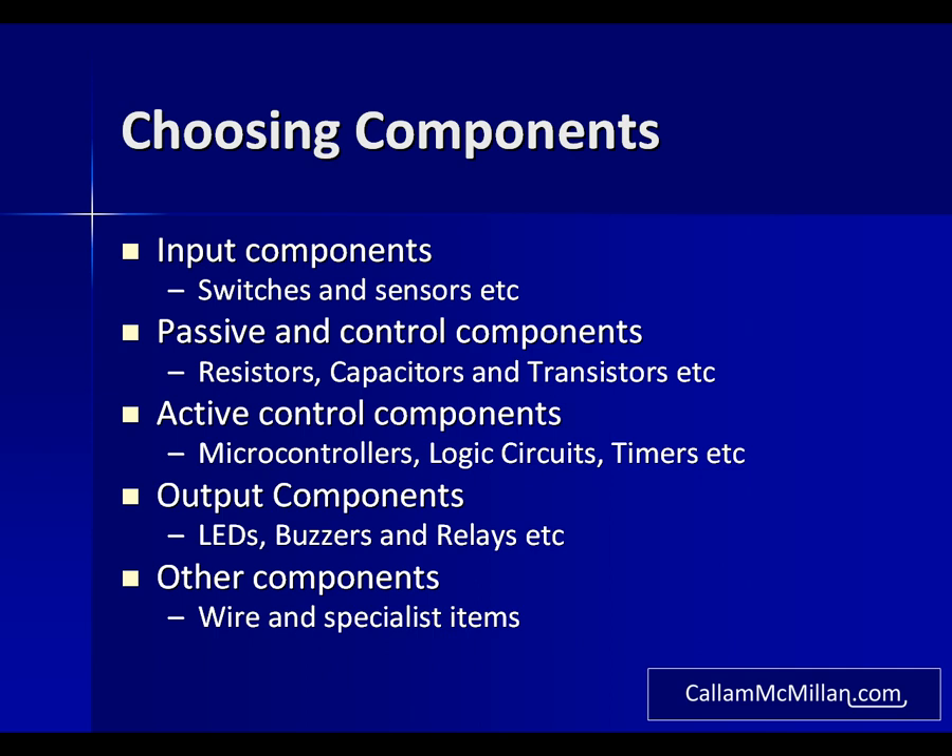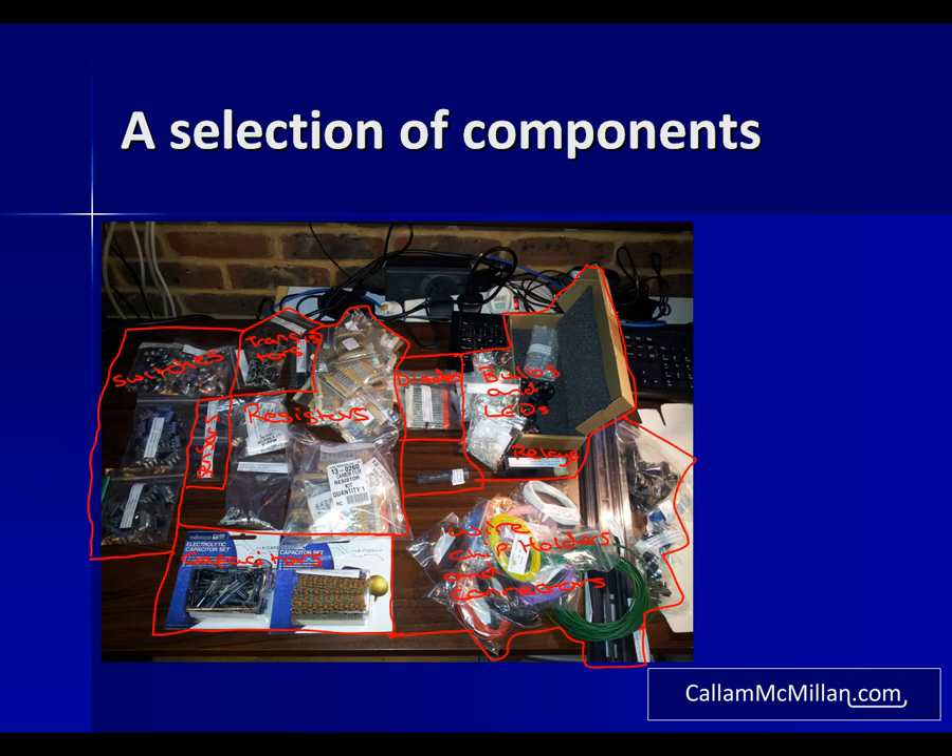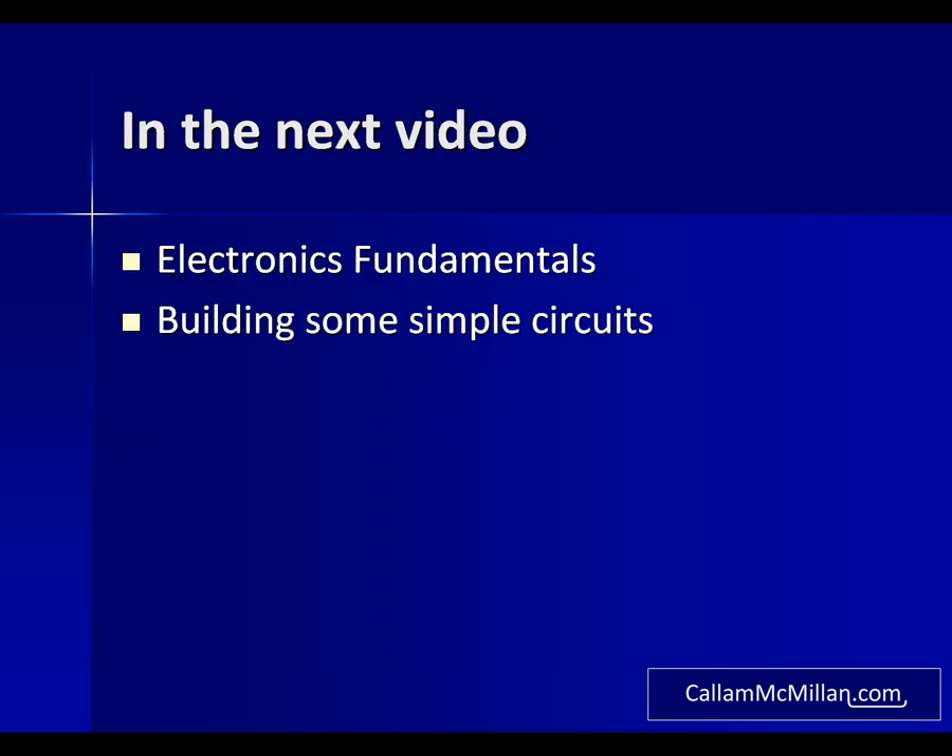If any of this isn't clear at the moment or you don't understand what these components are, then don't worry as I will explain more about each component as I use it. Here is a selection of the components from the sequence I just described, from left to right — and remember you can read more about these in the description accompanying this video. That's about it for today. In the next video we'll look at the fundamentals of electronics and get on to making some simple circuits. Thank you for watching.